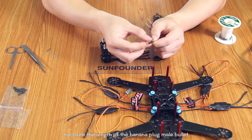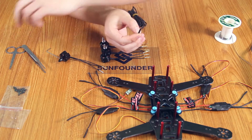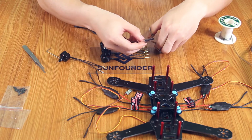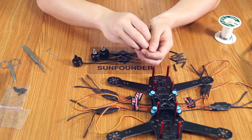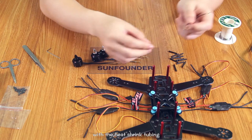Measure the length of the banana plug male bullet with the heat shrink tubing. Cut the heat shrink tubing into pieces, each one with the length of the banana plug male bullet. Cover the banana plug male bullet with the heat shrink tubing.